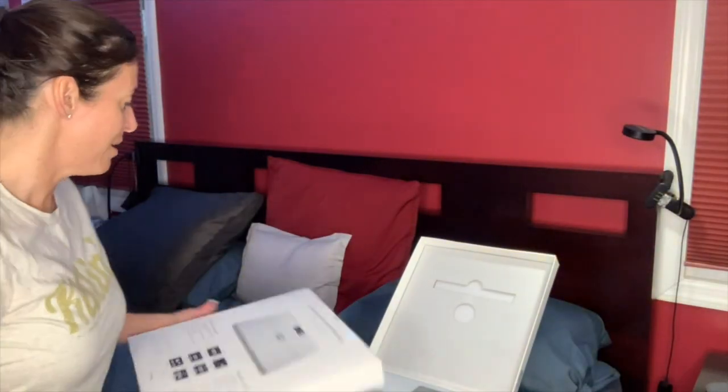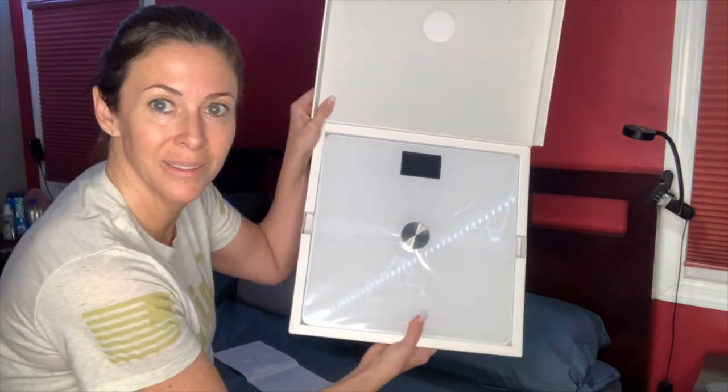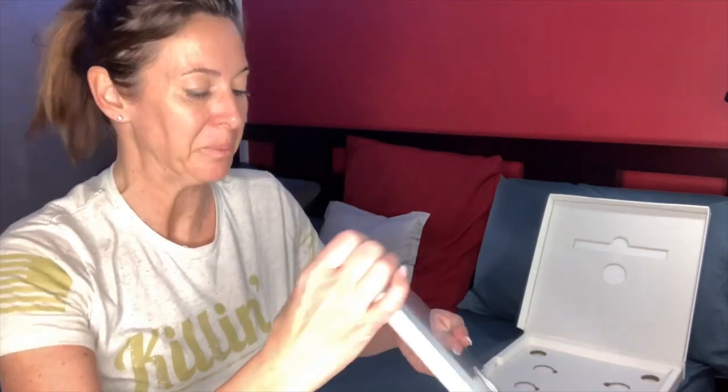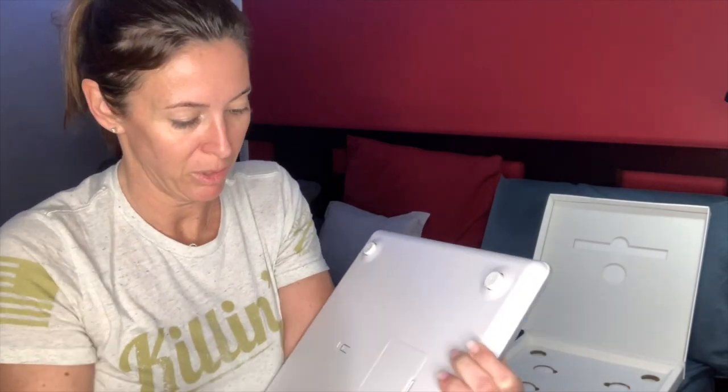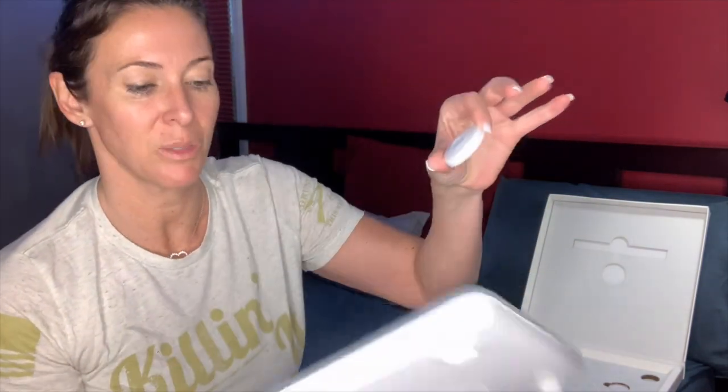So we're going to try to hook this thing up. I just opened the box sitting here in bed and this is what it looks like. We're going to take it out and get started. There's an app that goes with it, so I'm going to download the app and I'll let you guys know what I think. It has these carpet foot pieces to put on the bottom, but I'm not going to be using this on a carpet — I can't see any scale being very accurate on a carpet.